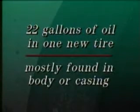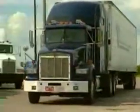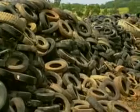Retreading also makes truckers good environmental citizens. Tires are basically petrochemical products. Approximately 22 gallons of oil are used to manufacture one new truck tire. Most of that oil is found in the body or casing which is reused in the retreading process. In contrast only about seven gallons of oil are needed to retread a truck tire. As a result approximately 15 gallons of oil are saved every time a truck tire is retreaded. A second environmental benefit of retreading is that it recycles worn tires and puts them back on the road rather than in overcrowded landfills. Each time a tire is retreaded one less tire is disposed of.